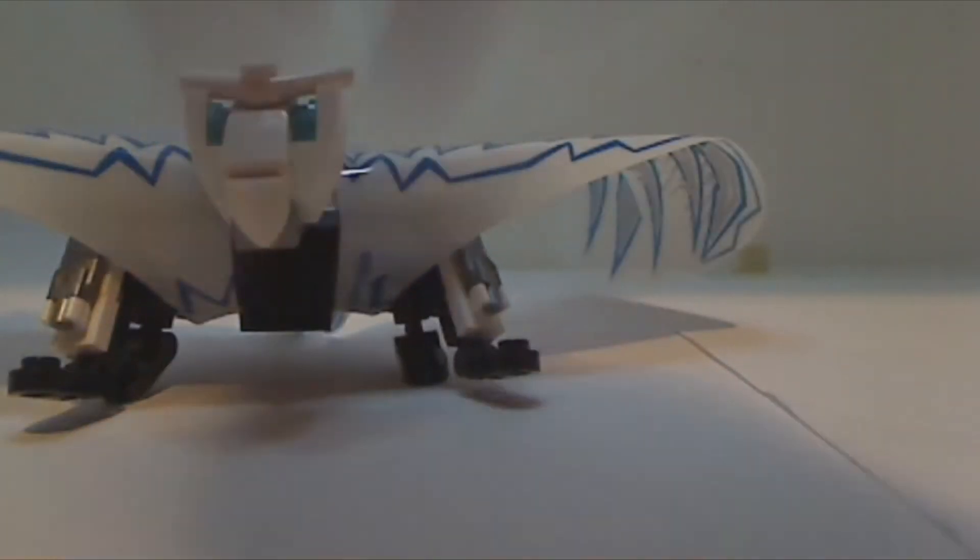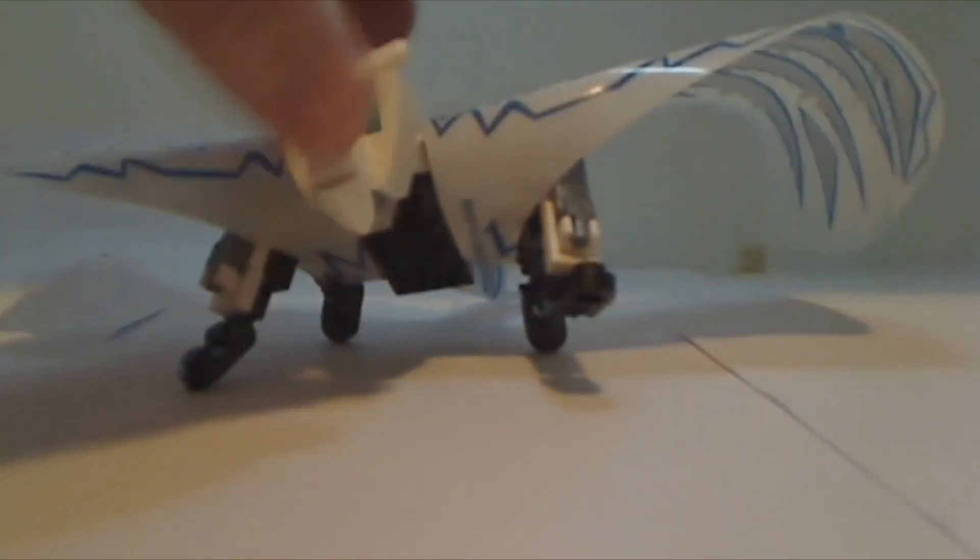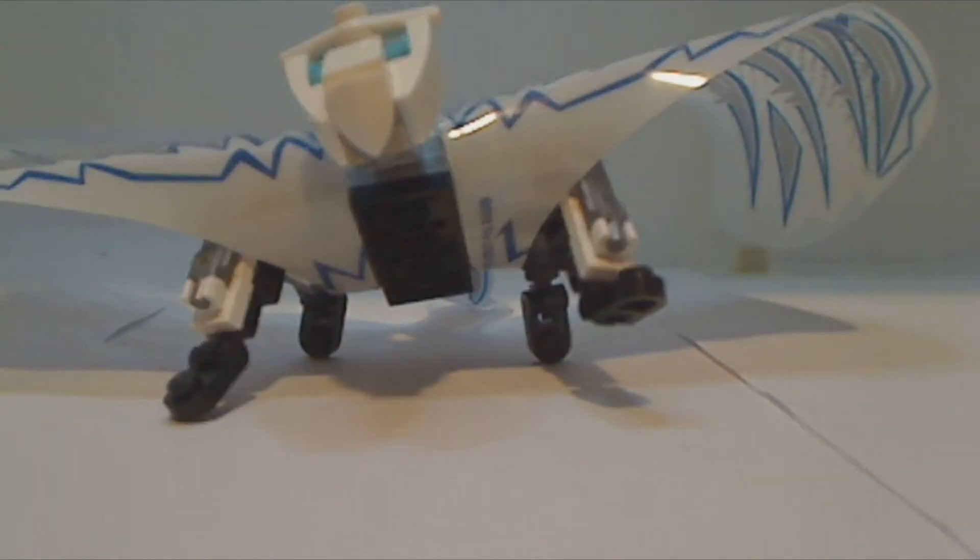The one major downgrade — I don't know what the right word is — but the worst part about it is that you can't really move its legs too much. That's pretty much the most I can get it to pose up, and actually on camera that looked really cool. Looks like he's walking.